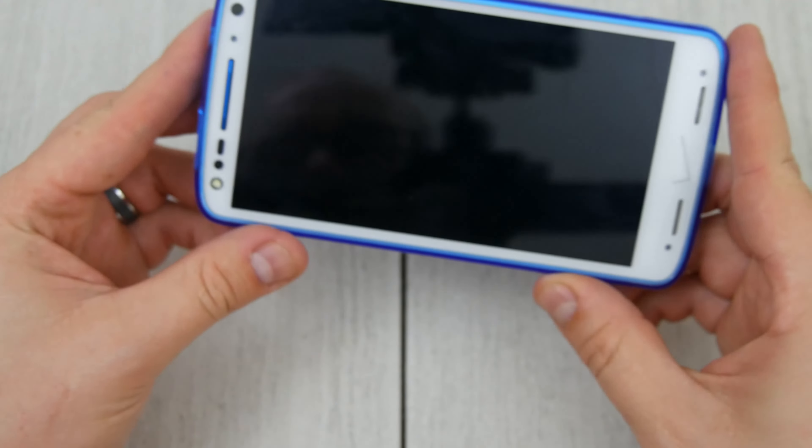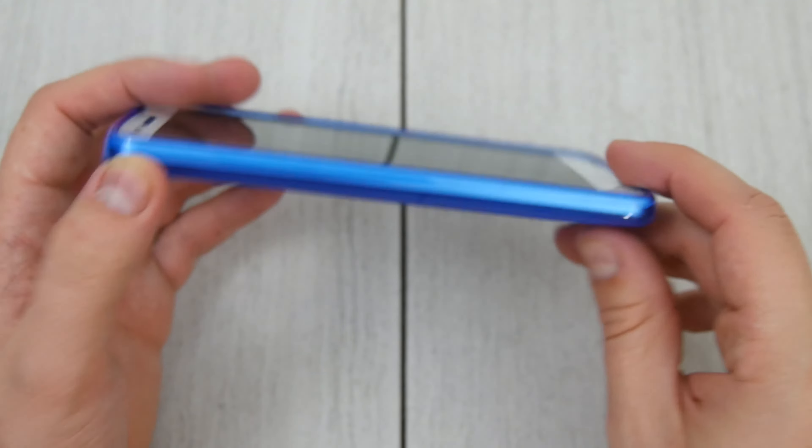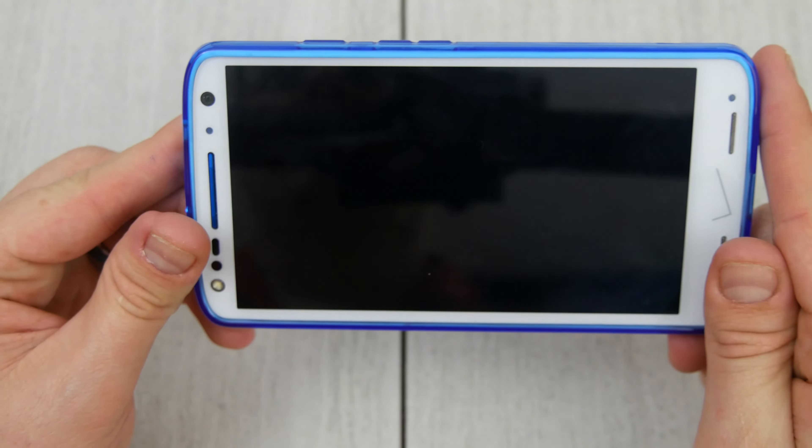I like these cases. I think they're really inexpensive but give you some drop protection and definitely scratch and scuff protection. I'll throw the link down below. Thanks for watching. Peace.